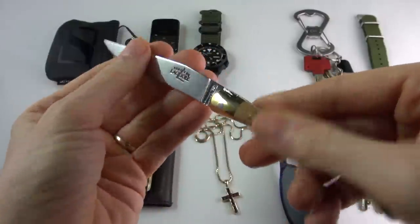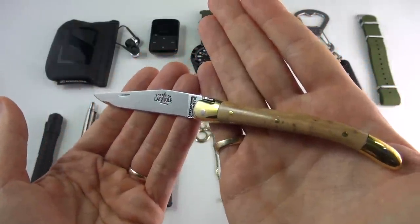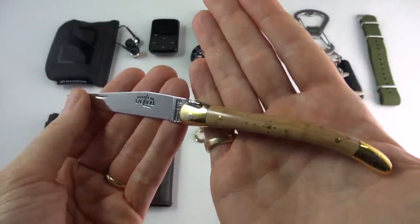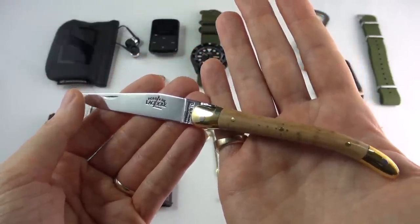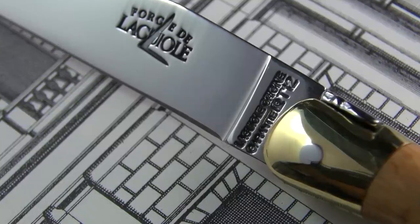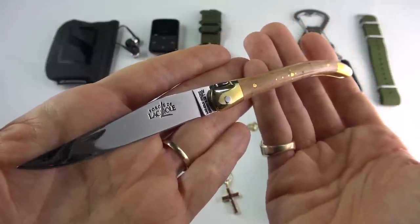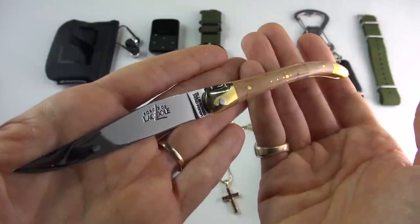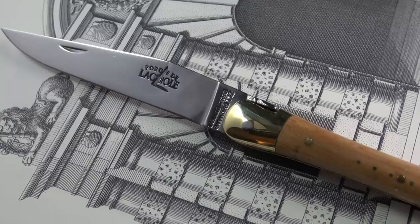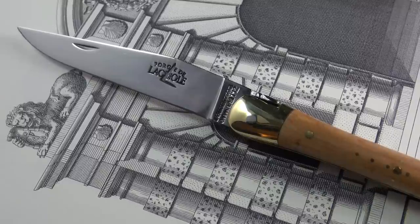So this is a traditional Laguiole knife. Some parts of France pronounce it actually with the G — they can't really decide themselves — but I believe the predominant pronunciation is Laguiole. I found this beautiful, stunning piece by Forge de Laguiole, which is one of the companies from the region. To be a real Laguiole knife, you have to be made in the Aveyron region of France. The name comes from the village of Laguiole, where they were first originated.